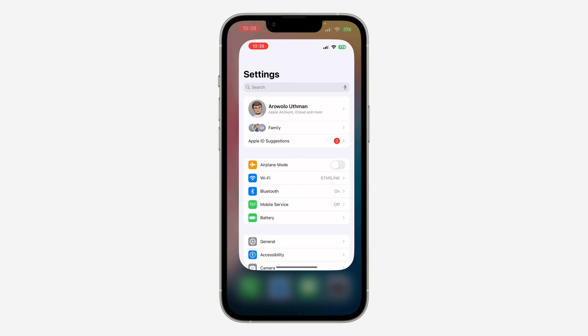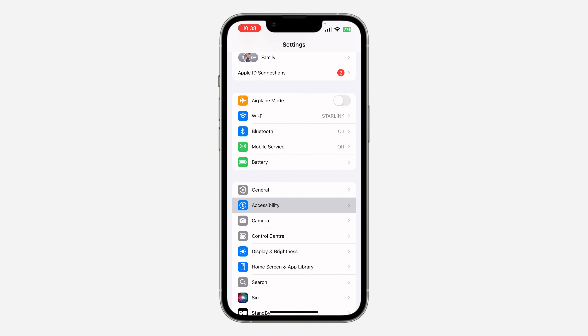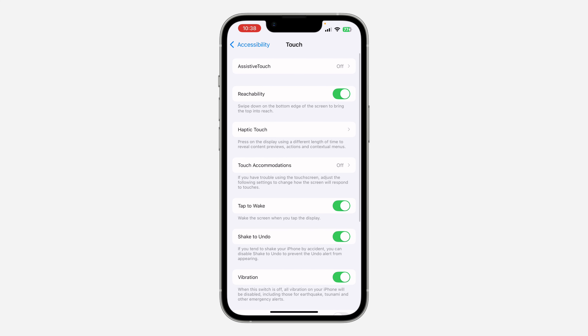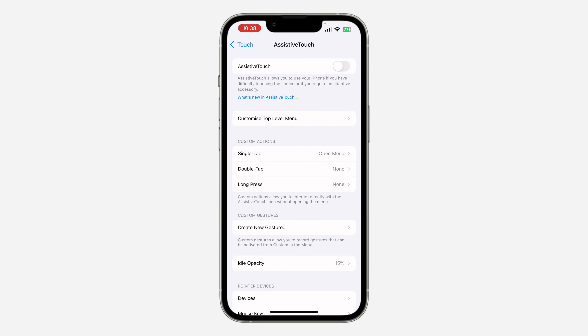If you have a Bluetooth mouse, open your Settings and scroll down to Accessibility. After that, scroll down again and click on Touch, then click on Assistive Touch at the top. Once you click on Assistive Touch, you need to enable it — you'll see the Assistive Touch button appear on your phone.